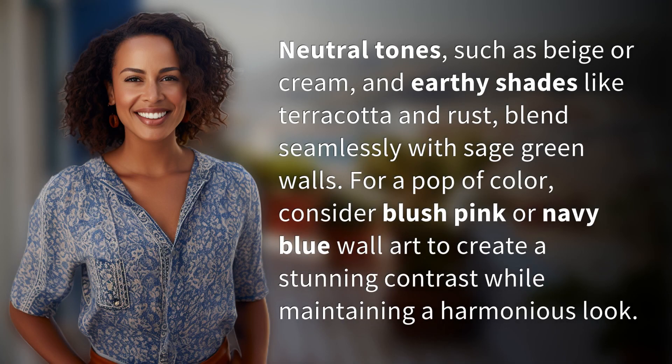Neutral tones, such as beige or cream, and earthy shades like terracotta and rust, blend seamlessly with sage green walls.